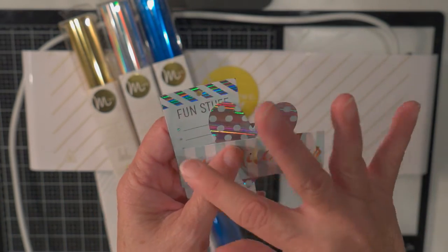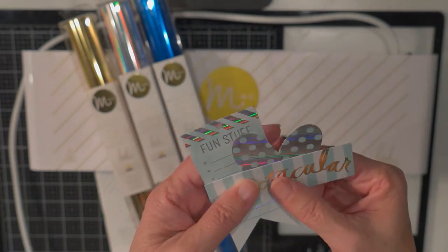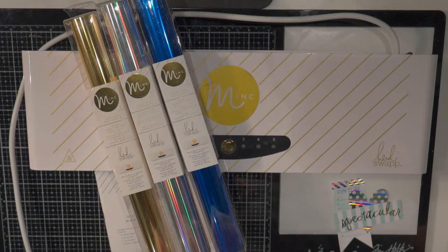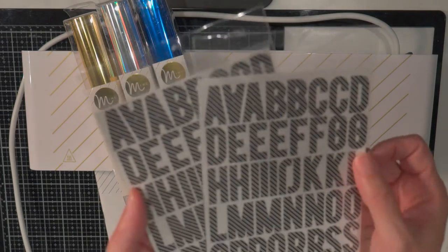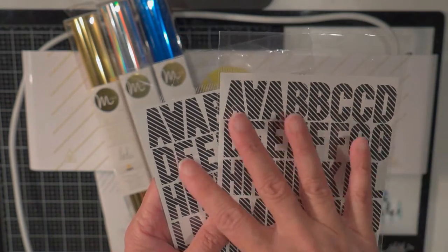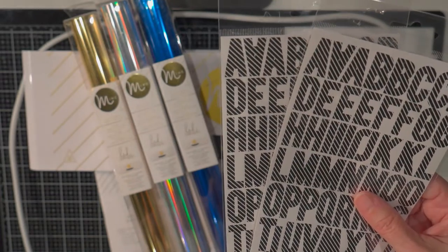So you can either buy products that have the toner images on them, and then you put them through the machine and can decide what colors of foil you want. They make letters, all kinds of things that are made with the toner, or if you have a laser jet, you can print stuff with your own toner.